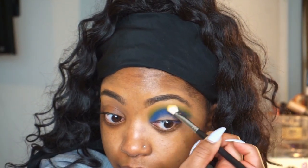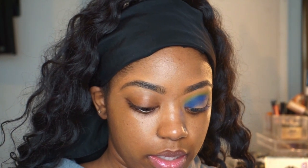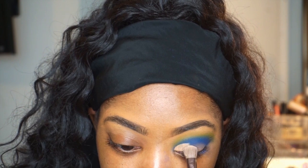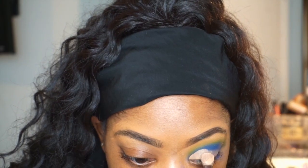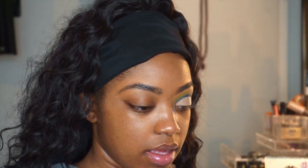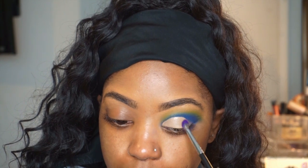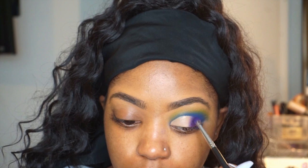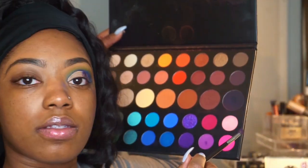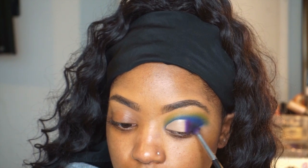To blend everything again — now I'm just gonna be cutting my crease. I'm gonna cut my crease with my Makeup Revolution concealer. Then I'm gonna blend this dark purple into the outer — well, actually the middle of the eye. I'm gonna pack it right here, then take this black color and place it on the outer corner and blend it into the purple.